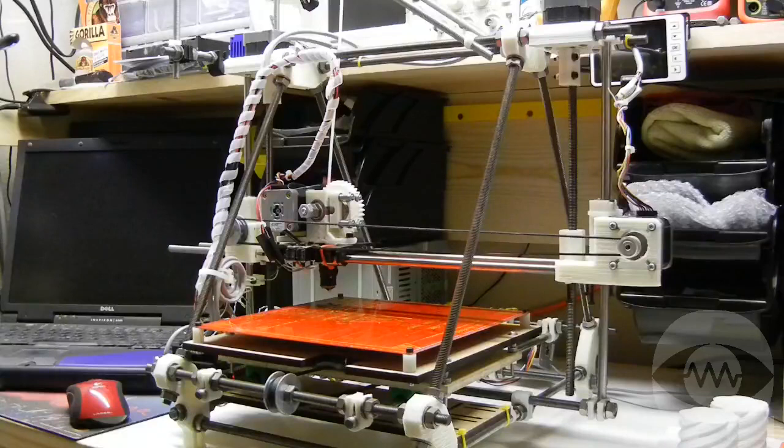Part of the concept of RepRap designs is that they should be able to print as many of their own parts as possible, making it easier to create more printers by replicating parts using the printers themselves. Joseph Prusa evolved the design from previous models with the help from the community to use fewer parts without decreasing functionality.